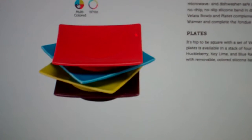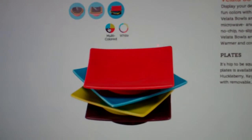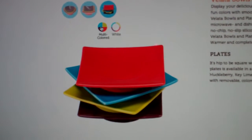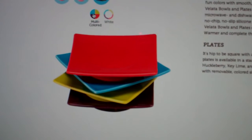So now you have a complete line — with your warmer, you have your chocolate, and you have some wonderful bowls to put your dippables in, to make the whole chocolate fondue experience wonderful. Make sure you experience Velotta.